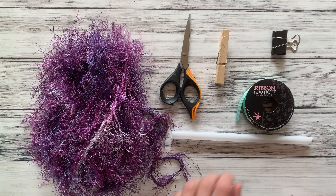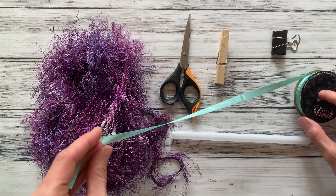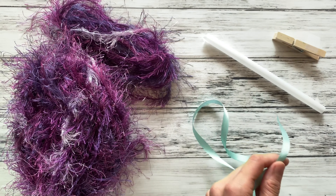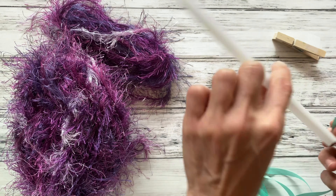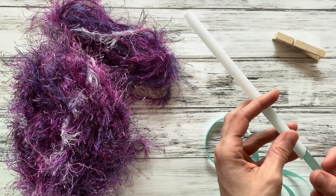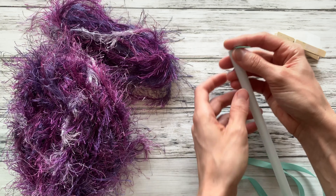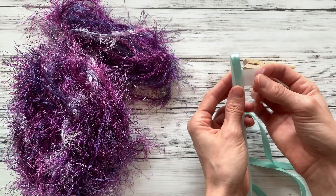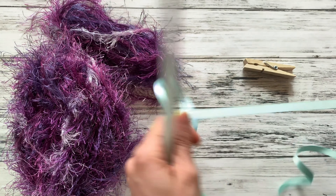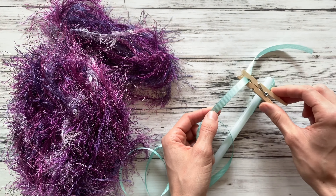Alright, so let's get started. To begin, take your ribbon and get at least four feet of it — you can always trim off extra, but you can't put extra back on. What you want to do next is thread your ribbon through your straw. Just thread it through, come over a little bit, grab a piece of tape, and just tape it down to hold it in place. Then come to the other end and place your clothespin or binder clip to keep all the yarn from falling off.